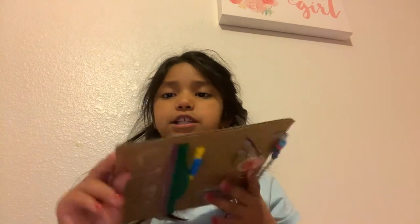Hey everyone, welcome back to my YouTube channel. Today I'm going to be showing you my fidget board. I made a fidget board with my mom and my sister earlier, so I'm going to show y'all. This is the fidget board — it's a cardboard box. I'm going to be showing you some examples if y'all want to use them for your fidget board.